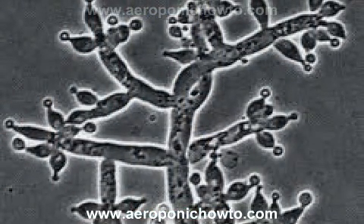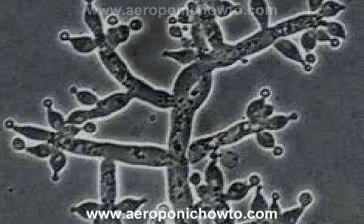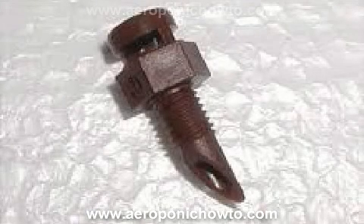Clogged nozzles. How to correct a clogged nozzle problem is very easy — just clean the nozzle using isopropyl alcohol, which will clean these nozzles out.